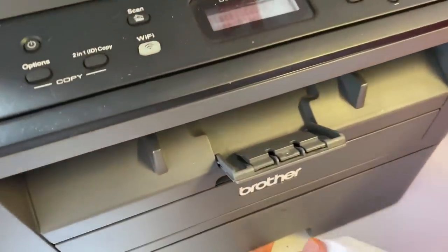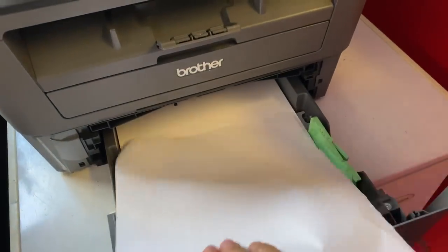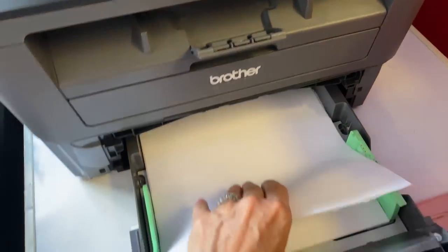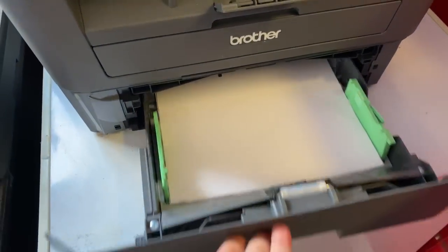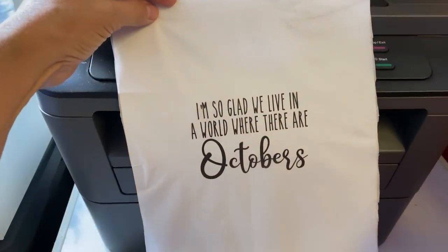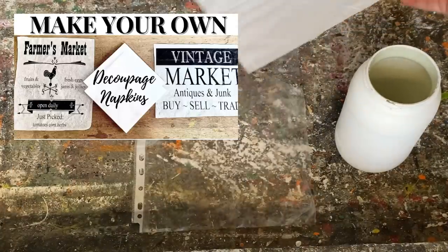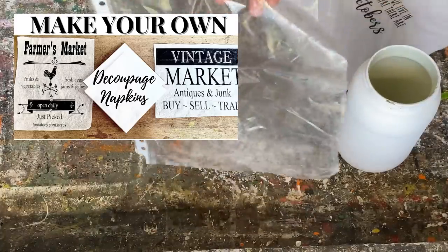Now I'm putting some graphics on the pickle jar using my technique of printing my own napkins to decoupage. I've put a napkin onto a piece of plain paper, taped it on, and then put it through my printer so it prints right onto the napkin. I have a full tutorial on my channel — I'll put a link in the description and on-screen.